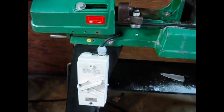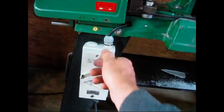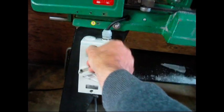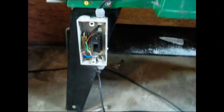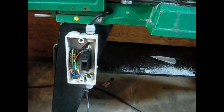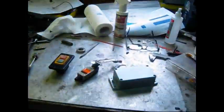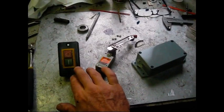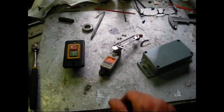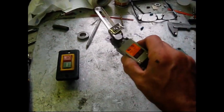They've removed the limit switch for some reason and replaced the original switch assembly with this giant clunky useless unnecessary thing that's obviously designed for a big industrial sort of application. So that's going to go - it's going to be replaced with a little switch assembly, one of those self-energizing proximity switches I got from eBay.